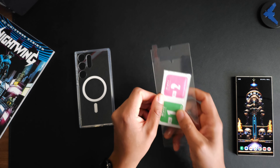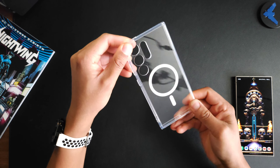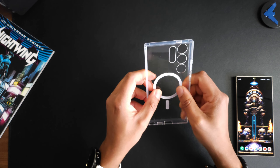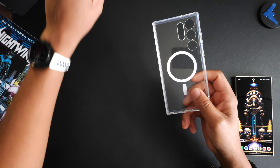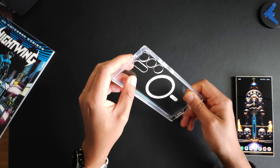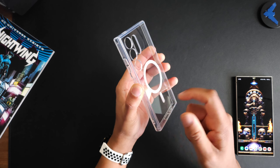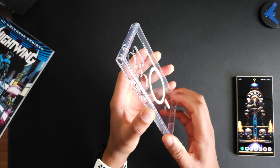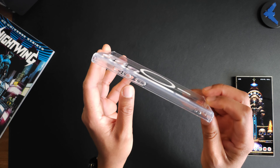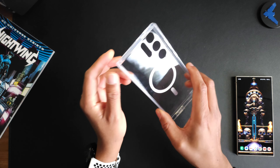Starting with the case — the case has really good build quality. It is a stiff case; there's not really too much give to it. Some cases bend easily but this is a two-piece case with a hard plastic on the back. It's a complete protective case and you're getting really good micro texture on the sides for grip, which is awesome.